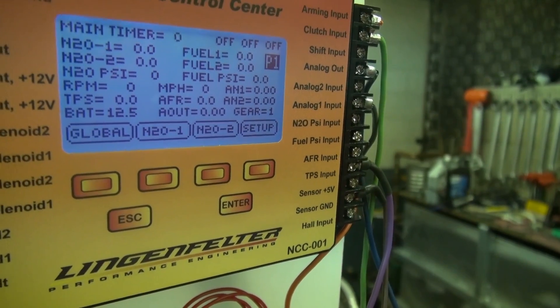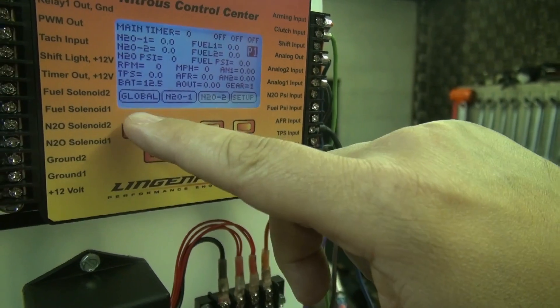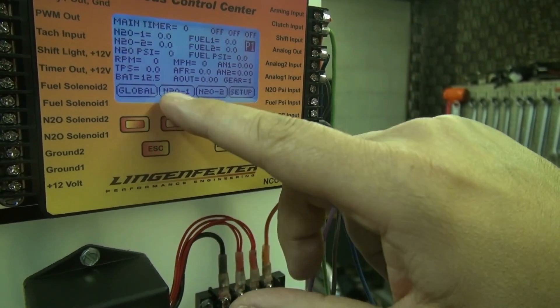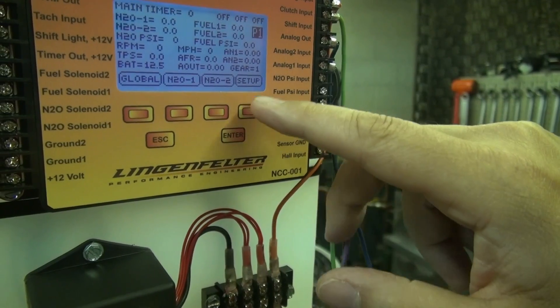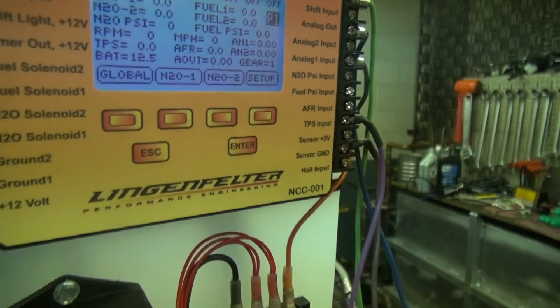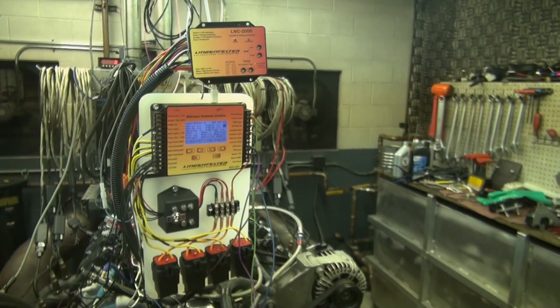The final row shows you the values for the different switch positions. The global references this button, nitrous one is the setup for this button, nitrous two is the setup for this button, and setup is for this button. In other menus those buttons have other functions, so that's why the descriptions of them are on the display screen.